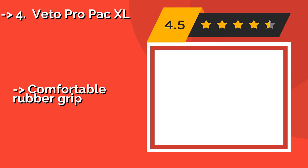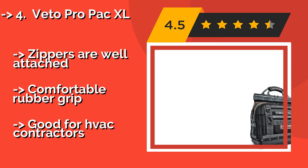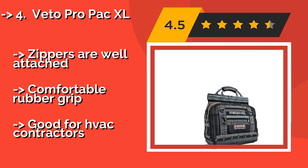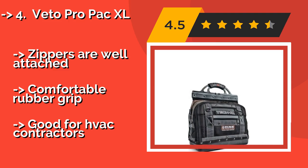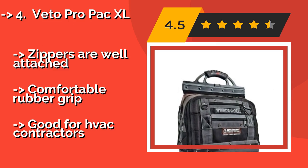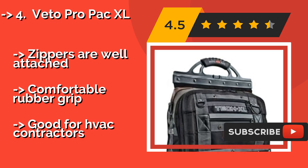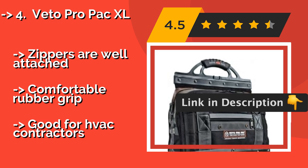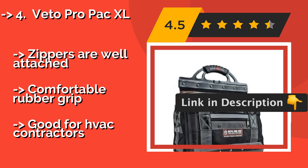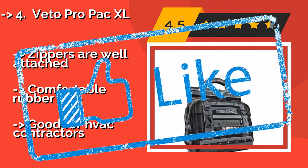You'd have to be a professional to justify its high price, but the Veto Pro Pack XL, approximately $230, is a great option for carrying everyday stuff in style. It holds most things vertically, letting you find what you need quickly without having to dig through your entire collection. The zippers are well attached with a comfortable rubber grip, and it's great for HVAC contractors.